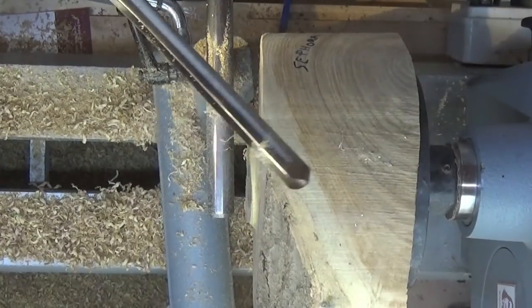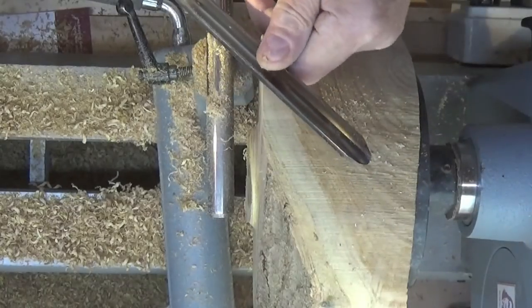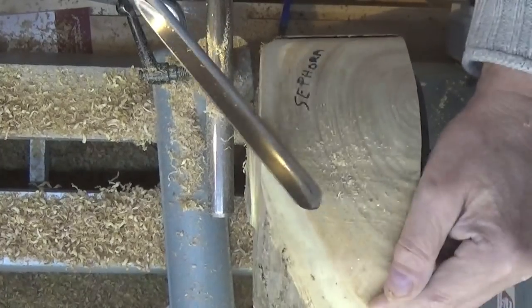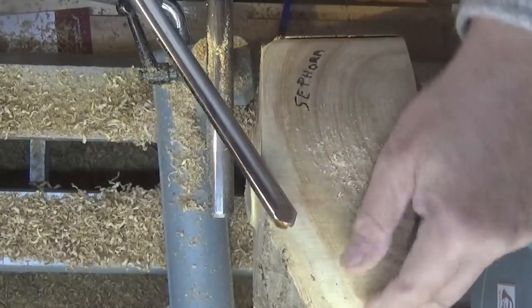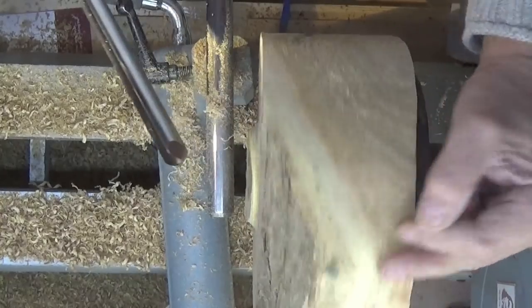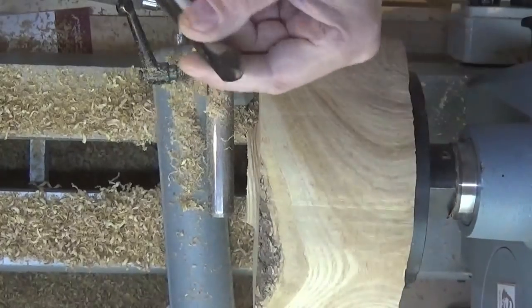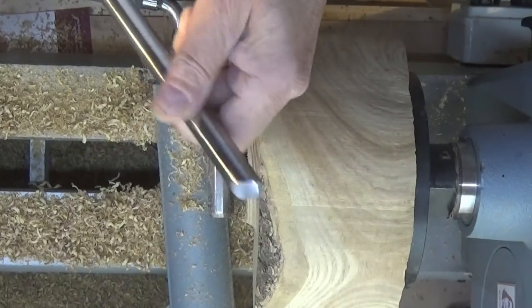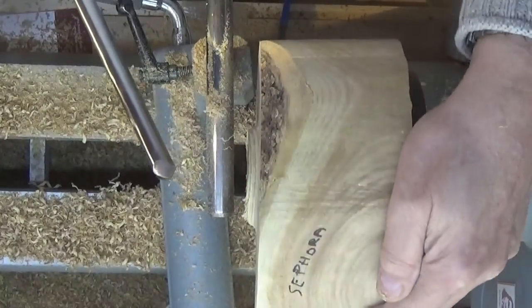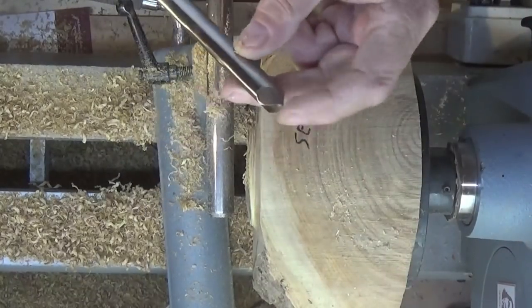I haven't used any of my tools since I bought the Sorby Pro Edge sharpening equipment and I've changed the angles on just about every chisel that I've got. And I must say, I'm very impressed so far - putting a lovely cut on. It's surprising how far your angles go out when you try to do them freehand. But the Sorby Pro Edge seems to take all that out of it and gives you a perfect angle every time.